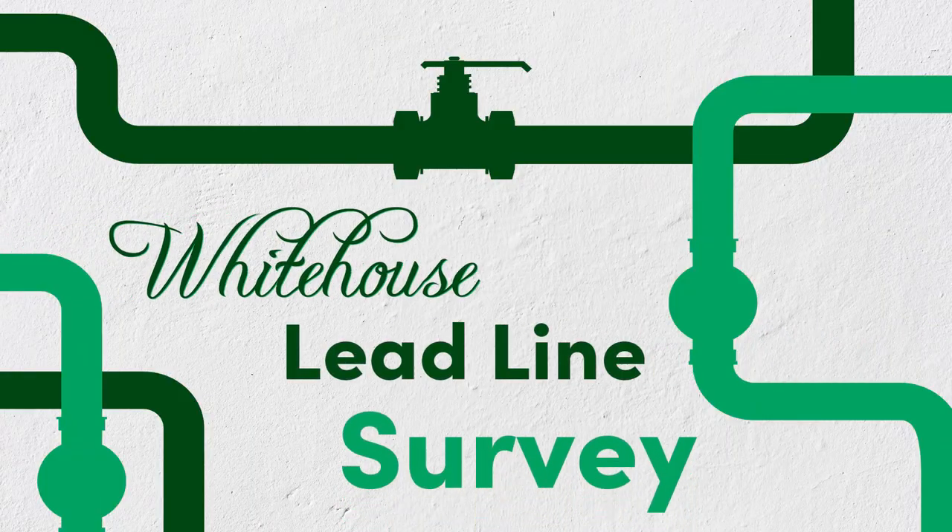And if you prefer not to do the survey yourself, you can always call Village Hall and schedule an appointment with the Public Service Department. Thank you and have a very nice day.